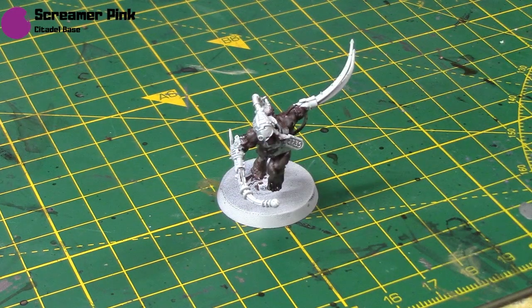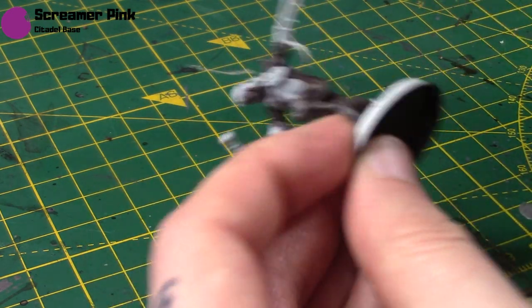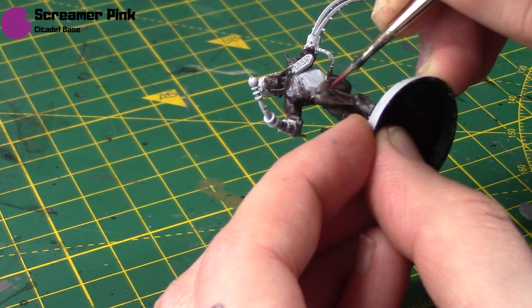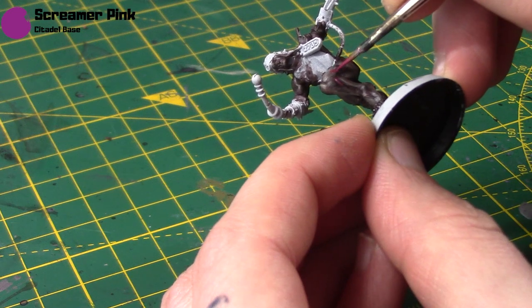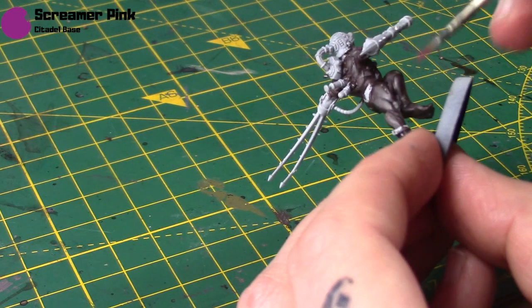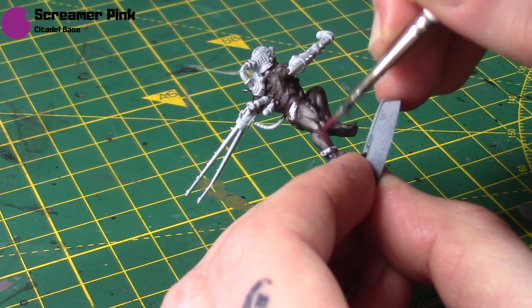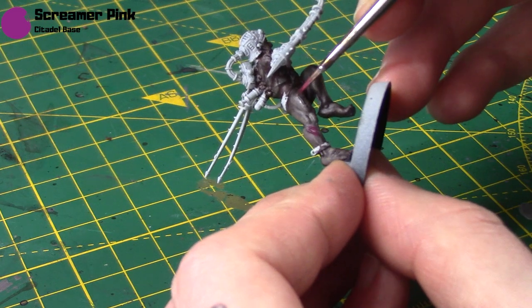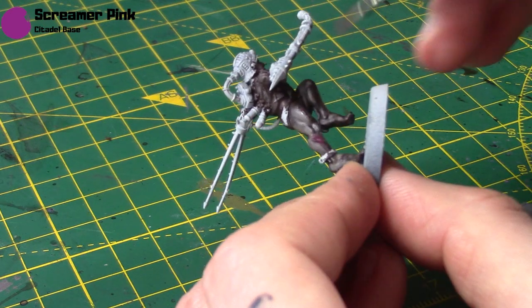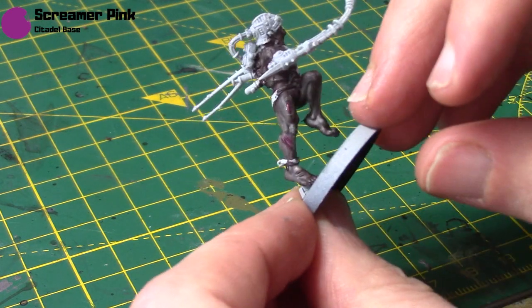Next I'm taking some Screamer Pink again for all the little scars. This time I haven't thinned it out as much, so I'm going to paint it over the whole scar and then a little bit around it as well, because we'll be going back over the scar in a little while. Just enough to make the skin around that area look a little bit pink.